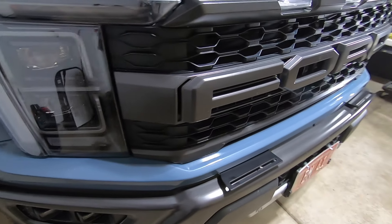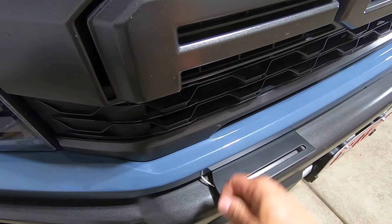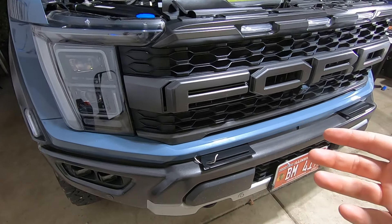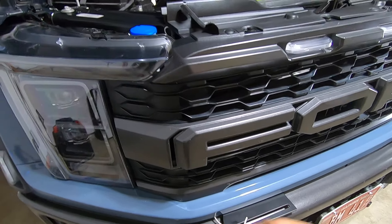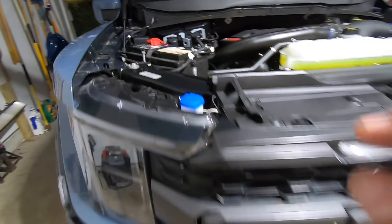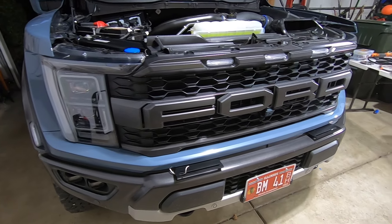Everything is put back together on the front end and those brackets look sweet. I've got my little fish wire here which I should probably tuck in — the reason I'm doing that is because I'm doing this in stages. My additional SS5 pod doesn't show up until tomorrow, so I ran the wire now and it comes up right about here, tying into my control box. I didn't want to have to take all this apart again tomorrow, nor did I want to leave my truck in pieces.